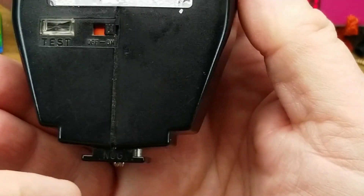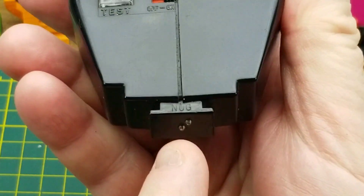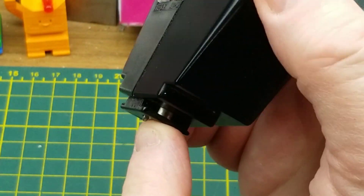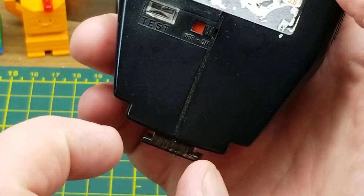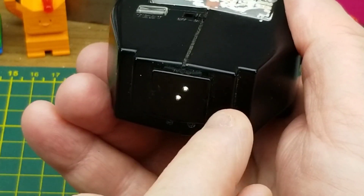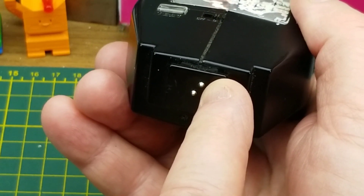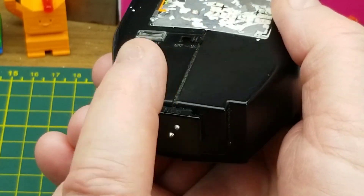This would have mounted onto the hot shoe on top of a camera. You can see there are a couple of electrical contacts, and one more inside the sides — that would essentially be your ground — and the center one would trigger it if you connect it to ground. The other contact is used variously by different camera manufacturers for signaling between the camera and the flash unit.